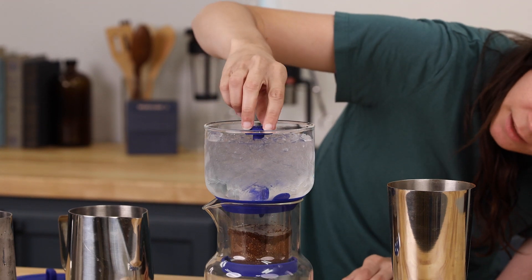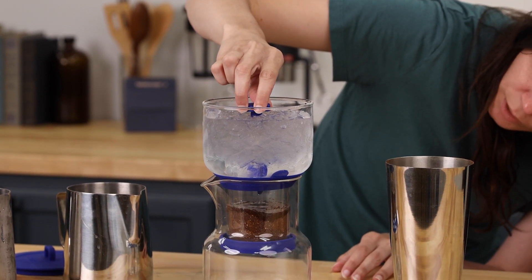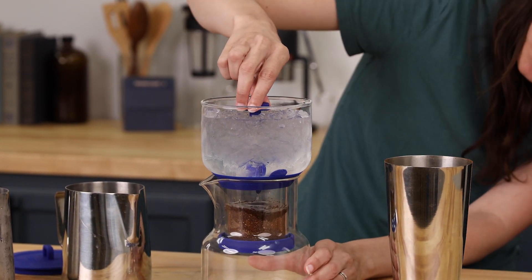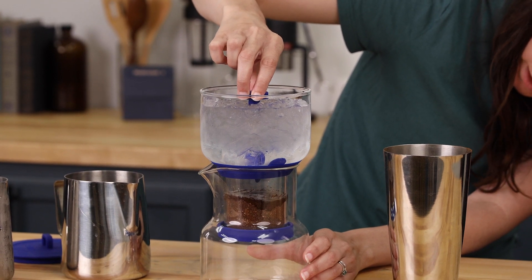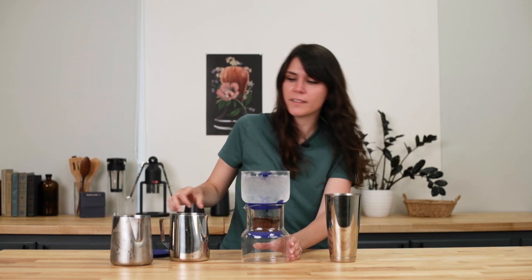If you turn it clockwise, you can control the flow coming out of the valve, and you want to get it at about a drop per second.